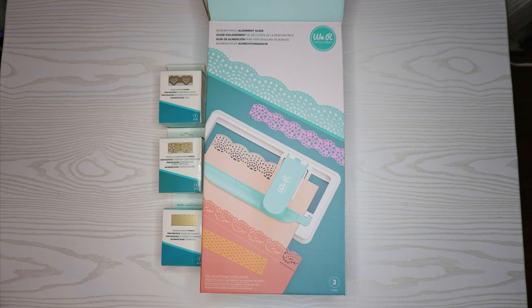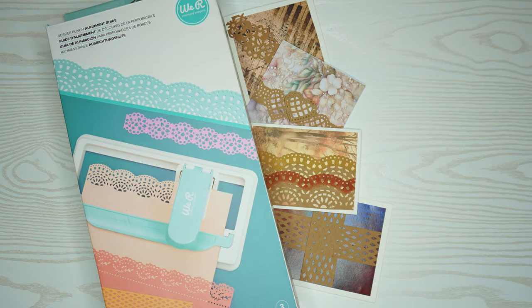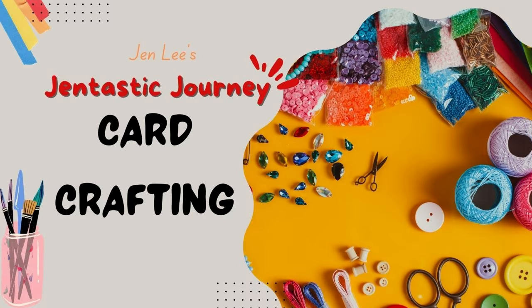Thanks for joining me today as we create some border punches and use them in different ways. I have this new piece of equipment, but you certainly could use any type of border die sets. I'm Jen Lee, and thanks for crafting with me today.